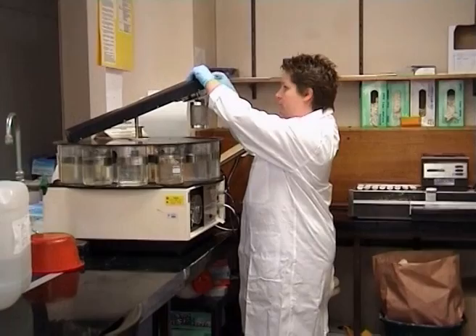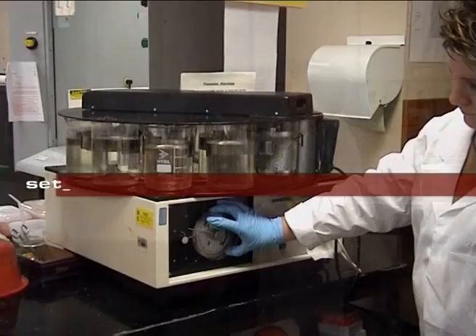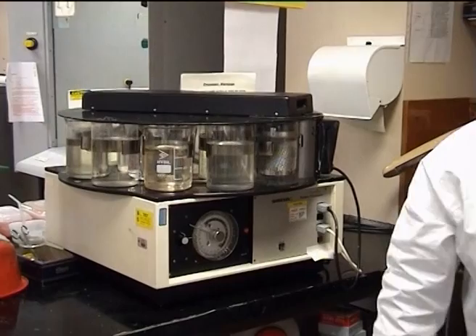The carrier is lowered into the first bath of 70% alcohol and the timer is set. The processor holds beakers of alcohol of increasing concentration, and as the machine goes through its cycle, the tissue is dehydrated gradually to avoid excessive shrinkage.